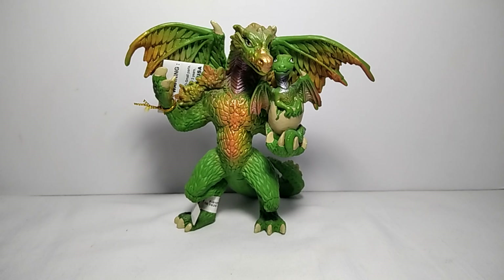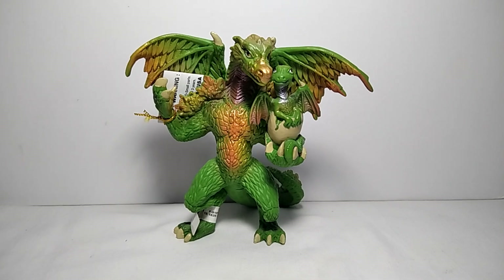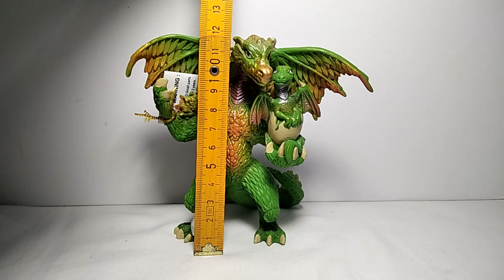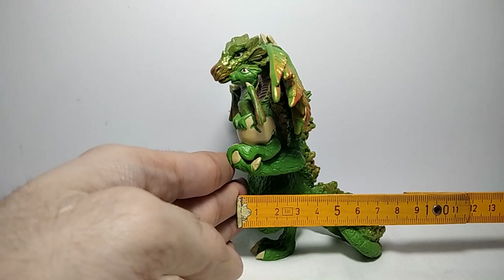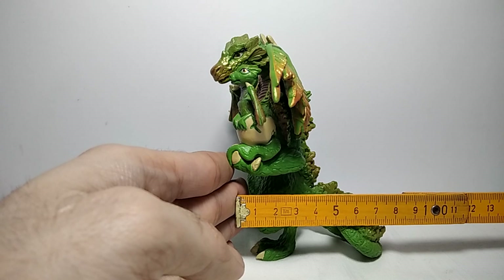Hello everyone and welcome back to the channel. Today we are going to have a look at the Papo Forest Dragon figure. The product code is 39089. We are talking about a figure that is about 12 cm in height, about 13 cm in width, and 7.5 cm in length.